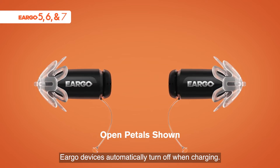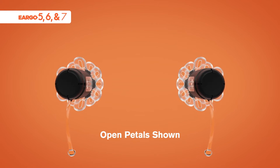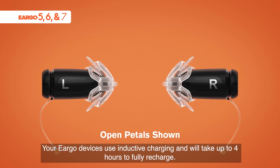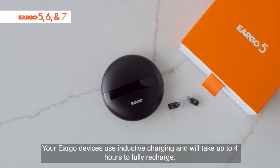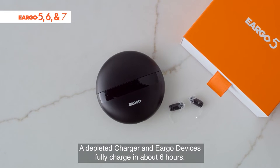Eargo devices automatically turn off when charging. Your Eargo devices use inductive charging and will take up to four hours to fully recharge. A depleted charger and Eargo devices fully charge in about six hours.